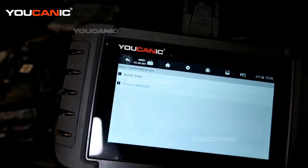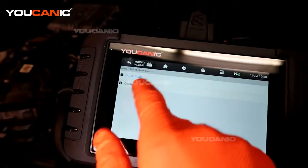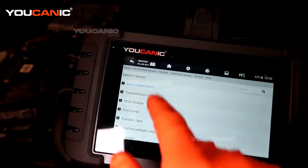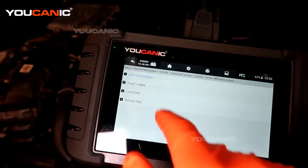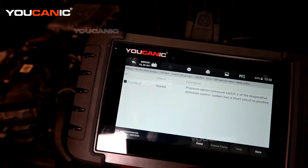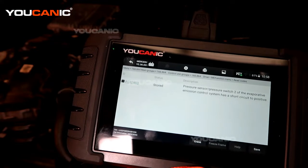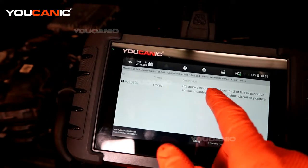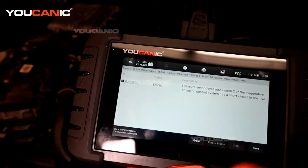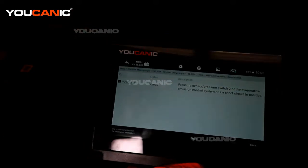We've matched our VIN and have the readings we need. Now we're going into the control module — we don't want to scan the whole vehicle, just check the motor drive and motor electronics. We read the codes and we have a P24D8, which is a stored code for pressure sensor 2 of the evaporative emission control system — a circuit issue.